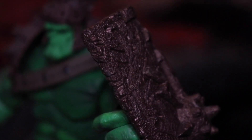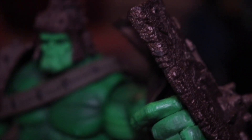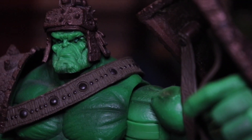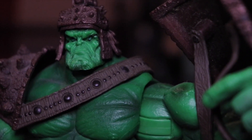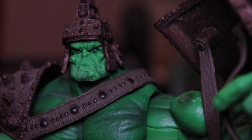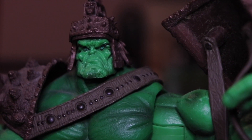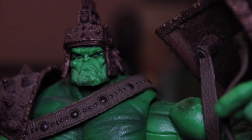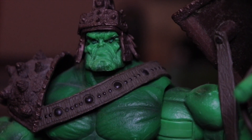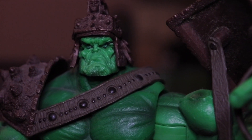Is it worth buying this figure? I'd say yes if you like the Incredible Hulk, but if not, maybe it's a pass because of the head sculpt. I'm not really a fan of this menacing-looking head sculpt. I prefer the past Marvel Legends figures, especially the 80th anniversary figures with their awesome Incredible Hulk head sculpts. I believe those will replace this one on your shelf.